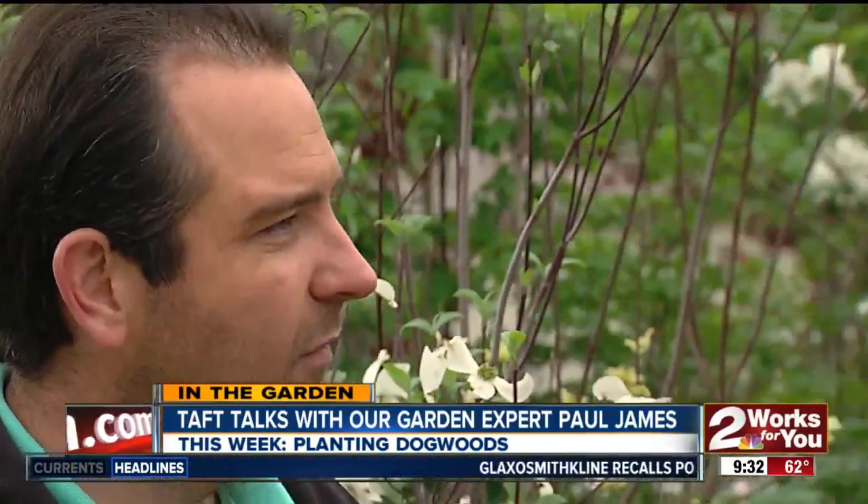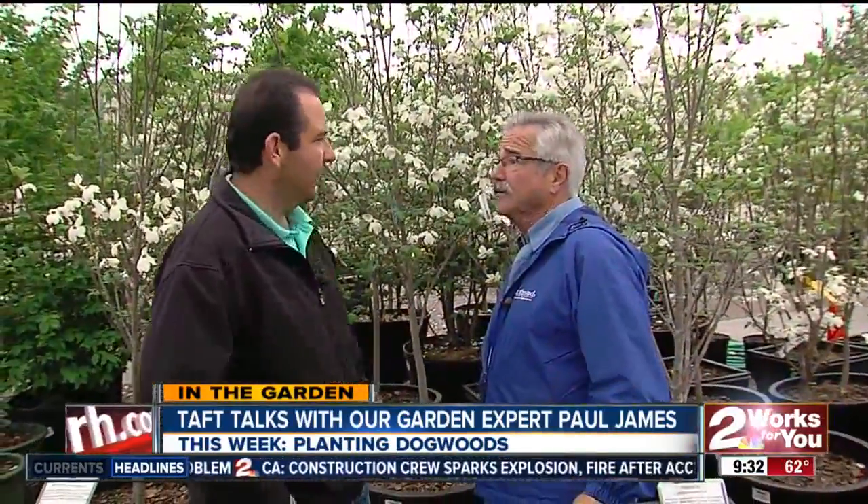The fall is when we're also going to get to enjoy the dogwood because of the color of the leaves — spectacular fall color. It's just hard to beat the dogwood; it's so perfect for our area. And there are some forms people probably aren't familiar with, including a variegated form right down there — let's take a look at it.